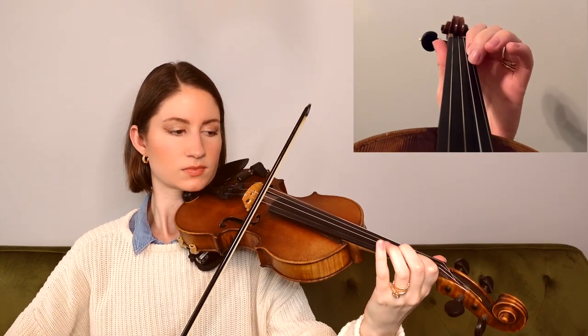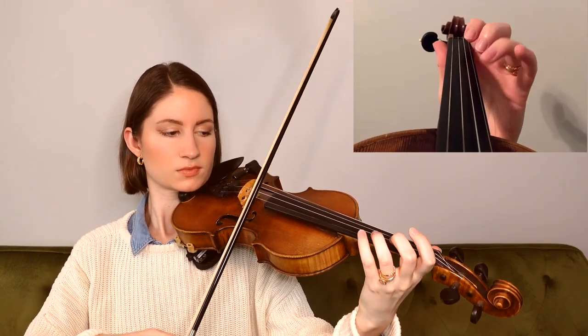And now, getting into this B section, we'll start on an open E. So more slurs and more grace notes. That time, our grace note was from a B to an A on the E string. For the next phrase, we start right where we left off, on that third finger A on the E string.